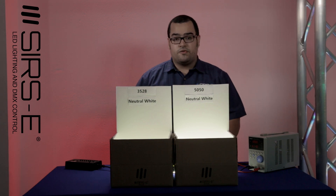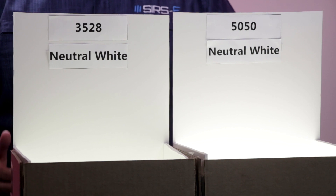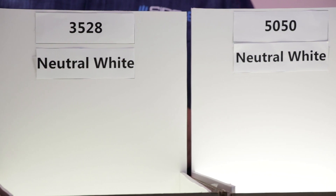Now, these both LED strips are dual density and they're both in neutral white, so they will have the same color temperature. Although, since they're different LED chip sizes, the 5050 will have a little bit more intensity than the 3528, where the 3528 will have a little bit more LEDs. The 3528 has about 300 LEDs for the whole reel, and the 5050 has about 150.